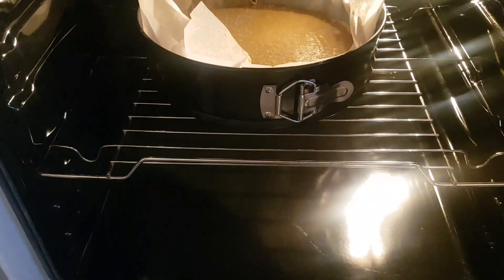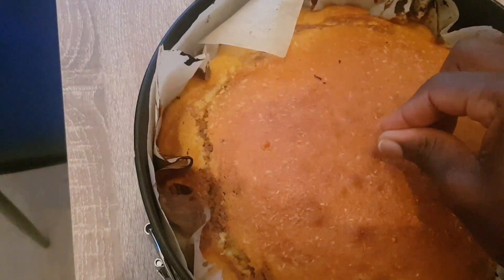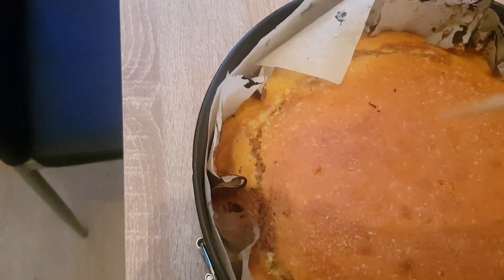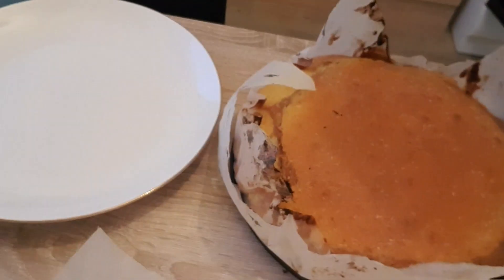I put it at 180 degrees. Use a toothpick to check — if it doesn't stain when you pull it out, that means the cake is ready.